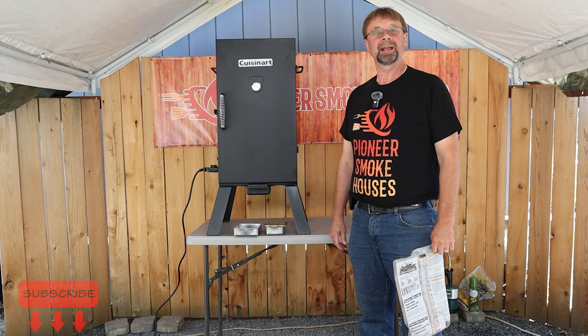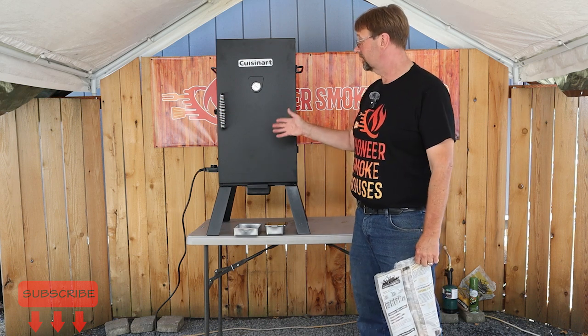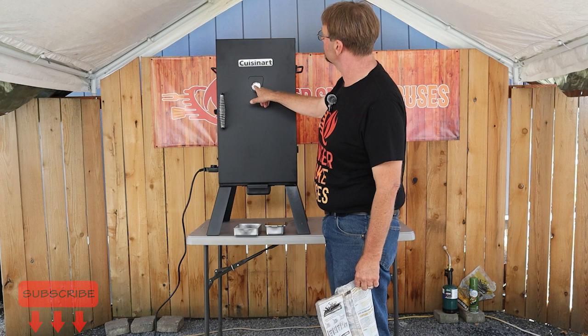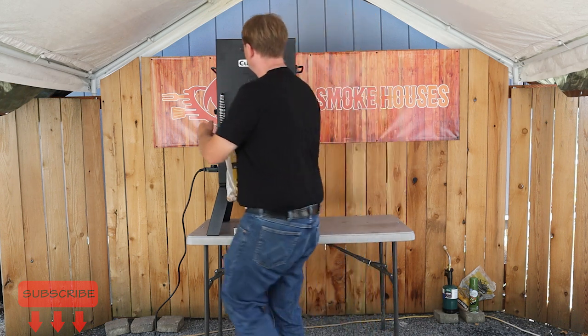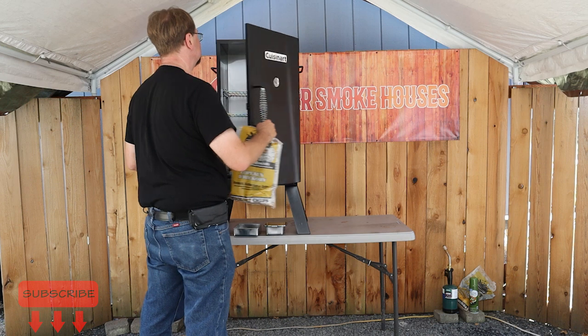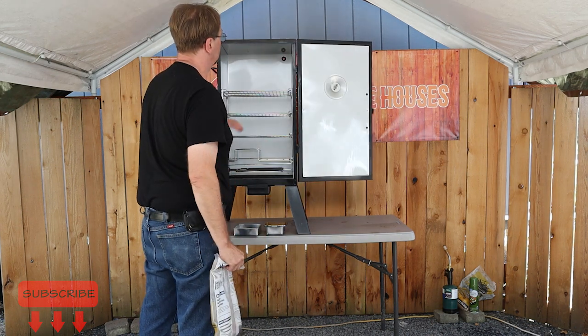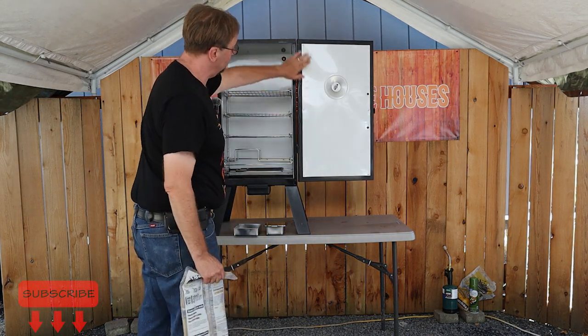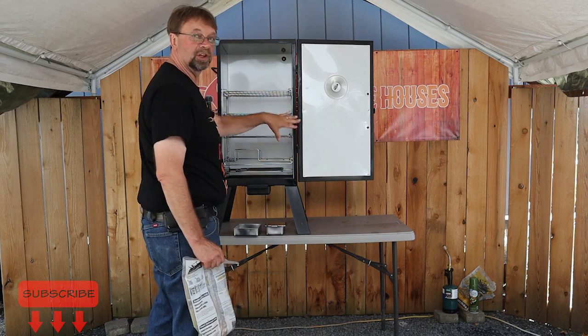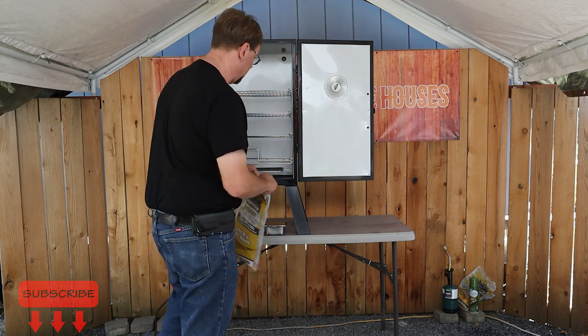We are back and it's been exactly 30 minutes. I noticed the temperature has dropped down just a little bit to 225°F. I'm going to open it and look — we should see some tacking. The oil has spread very evenly and it's just a little tacky. I like that.